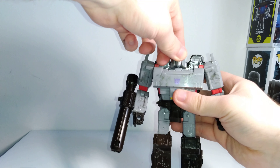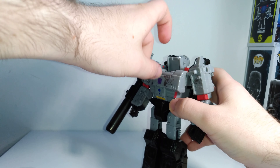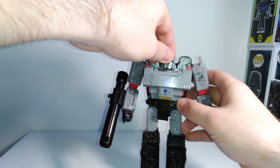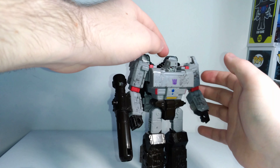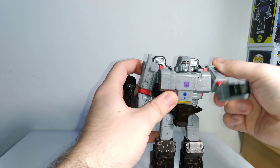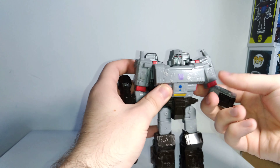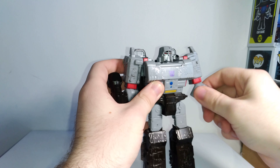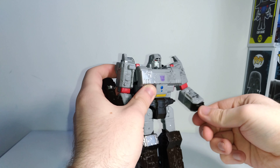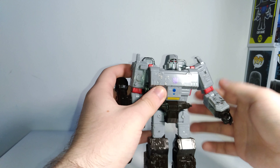In terms of articulation, he has a ball joint at the head which doesn't look up too much — it can look up more, but there's a panel that moves up and looks ridiculous. Same thing with down, it can't really look down without burying his chin into his chest. You can move the arms out and rotate them, and you can rotate the elbows at the swivel joint. There's a hinge that only goes 90 degrees and no wrist swivel, which isn't the worst thing but I would have liked that.